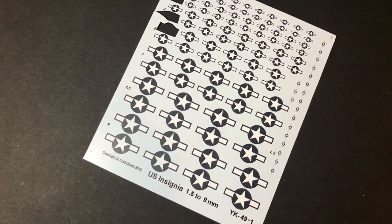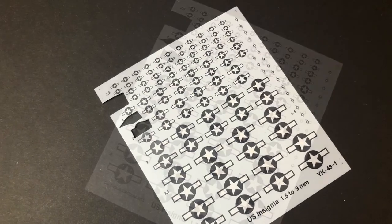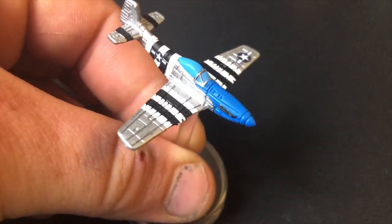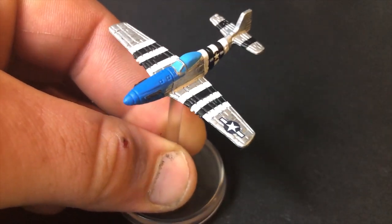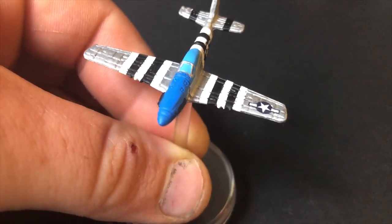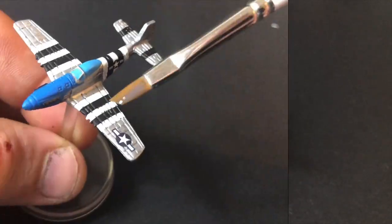The decals I got off eBay for about £3–£4. They're quite good decals, but it is worth mentioning that Warlord are releasing their own decals for Blood Red Skies, which will include certain squadron numbers, insignia and such — so it's well worth giving them a look. I won't show you how I put the decals on here; if you'd like to see that, go back to the Mitsubishi Zero tutorial where I go through in more detail how the decals are applied.